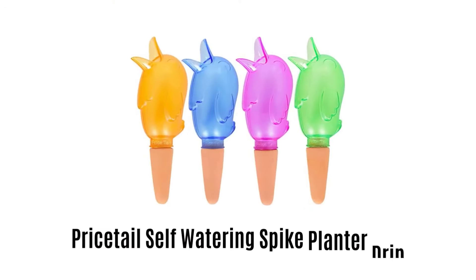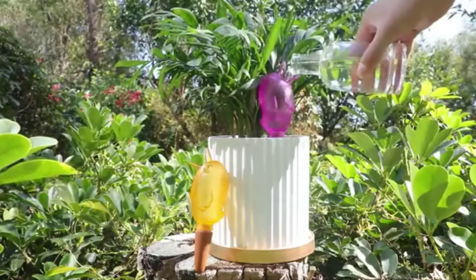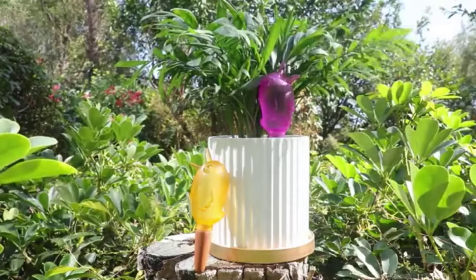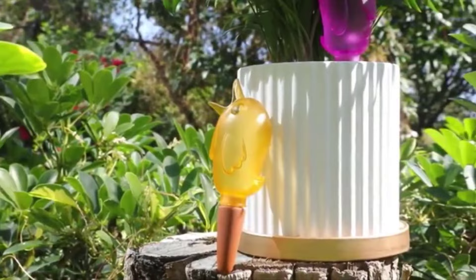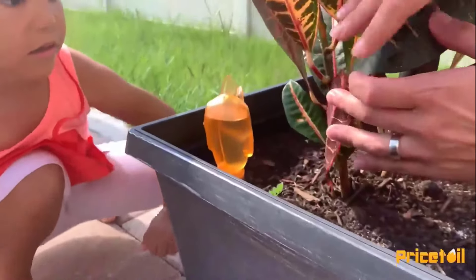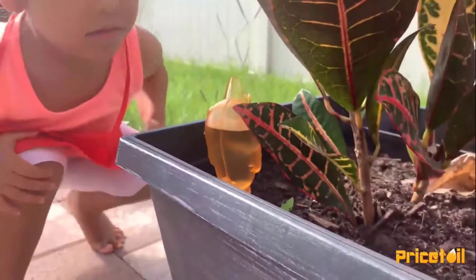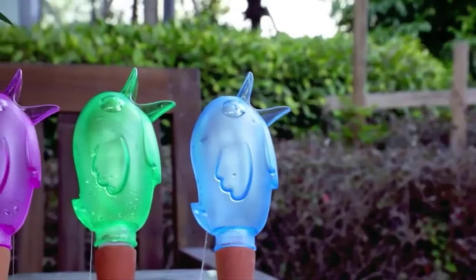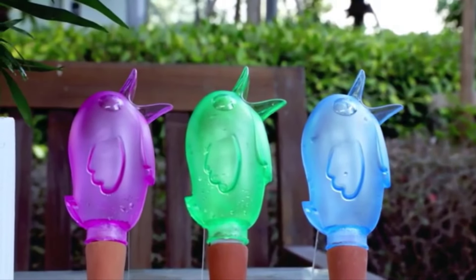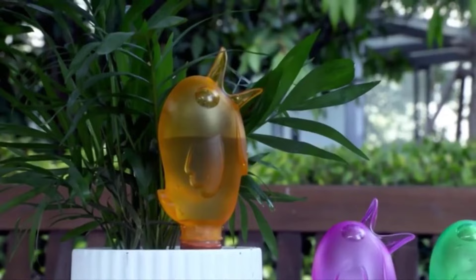Number 5: Pricedale Self-Watering Spike Planter Drip. It is made with premium terracotta, which provides water and nutrient solution automatically into the soil to moisture the plant root without any hassle. It gradually releases water only when the plant needs it, helping to keep your plants from drying out. It comes in a transparent body, so you can easily see how much water is left, making it convenient to measure watering time and prevent accidentally adding too much water.